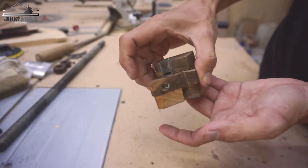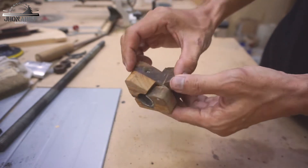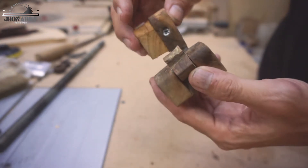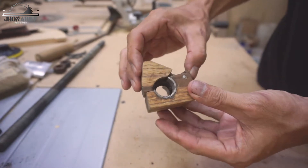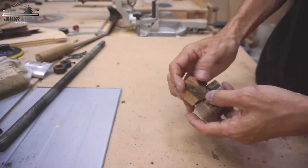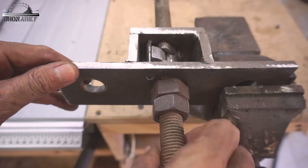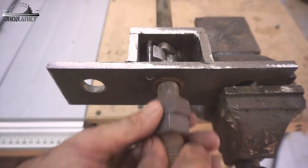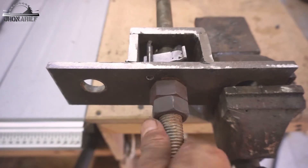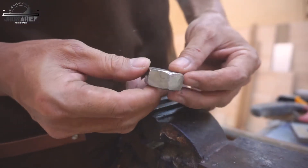You guys remember this wooden quick release mechanism? This wooden quick release mechanism works great for holding a work object, but it's not strong enough when I need a lot of force to clamp the work object. This is actually the second time this wooden mechanism has broken apart, so I've decided to build a metal version because I need this quick release mechanism to be strong and heavy duty. For the plan for this build, please check my previous wooden version — I put the link in the description. Let's get building!